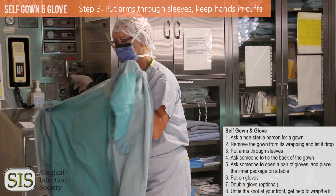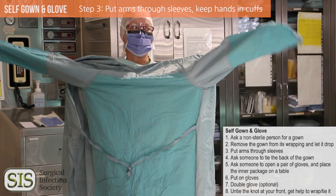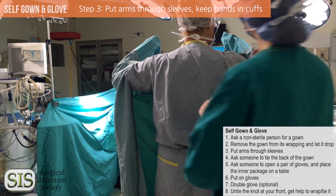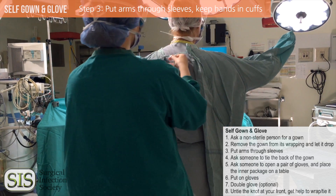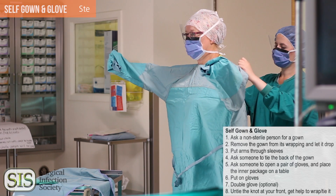Put arms through sleeves. Carefully open the gown and hold it up by the arm holes. Shrug your arms into the sleeves, keeping your hands inside the cuffs. You will keep your hands wrapped into the cuffs until you get your gloves. Ask someone to tie the back of the gown.